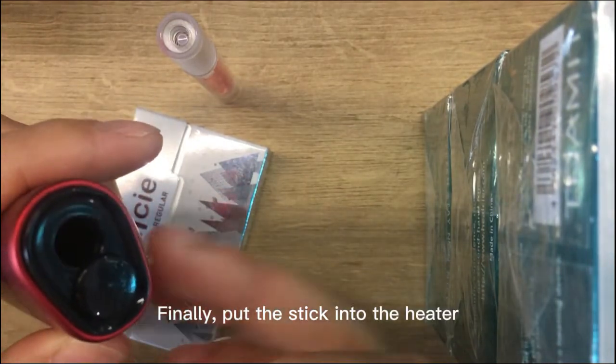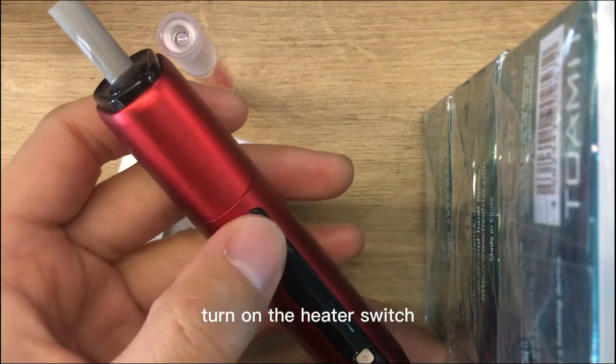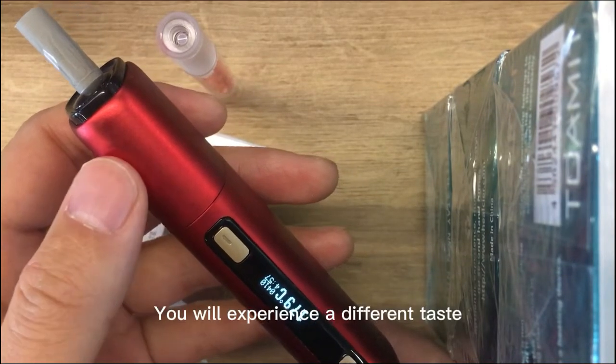Finally, put the stick into the heater, turn on the heater switch, and enjoy it after the heater is heated to the preset temperature. You will experience a different taste.